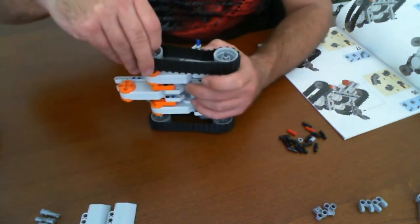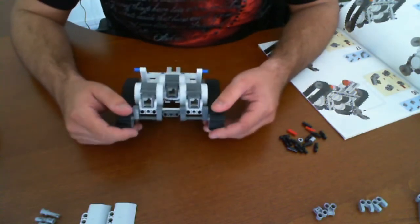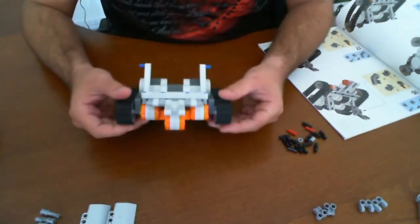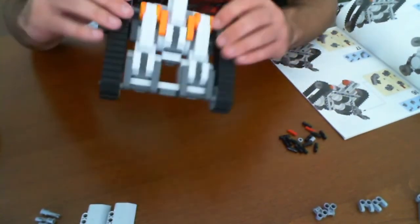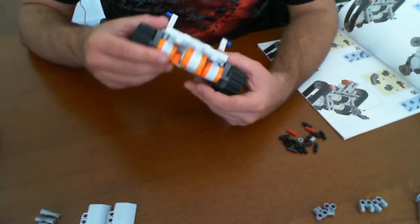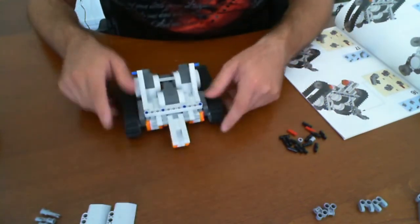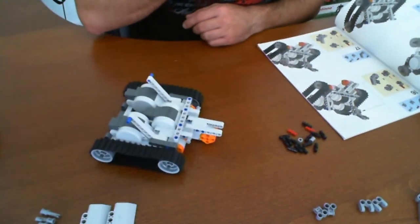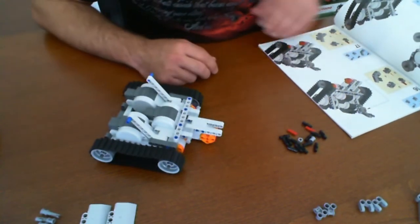Just to see where we're at: the back two are free-moving wheels — they don't really do anything. The front two are the ones that actually have the motors. This orange piece dictates where the servos are going to be pushing from. Also in the front we have one more component — not really sure what it's going to be used for yet — but it's starting to come to life. Now, step 16.